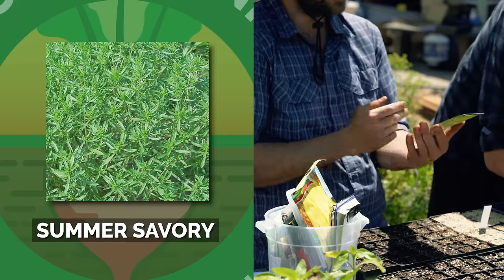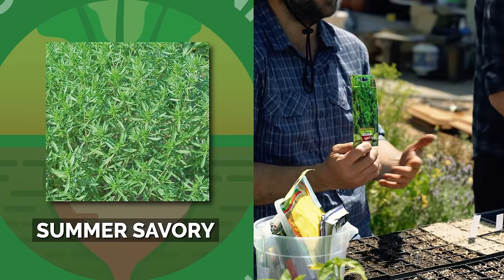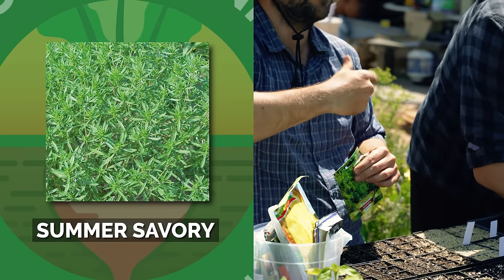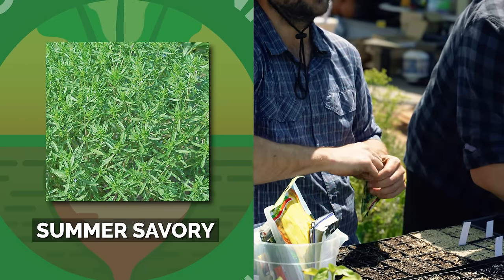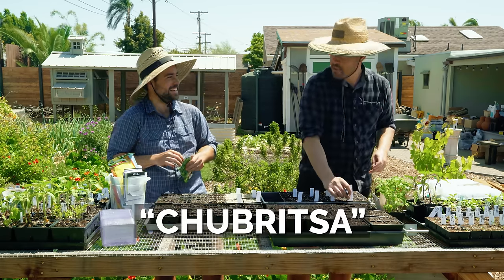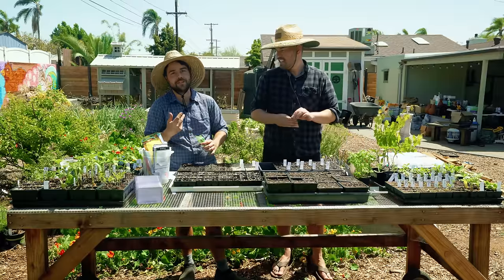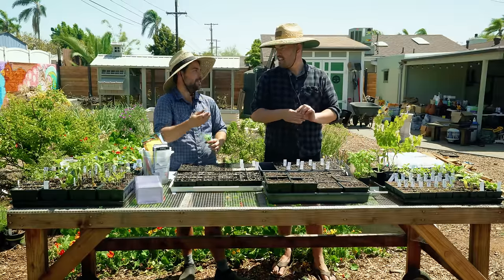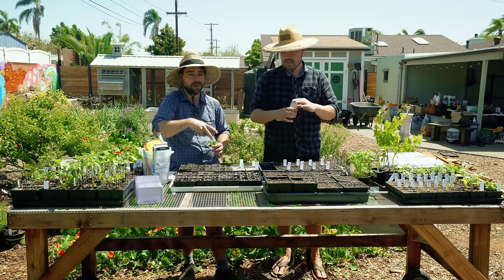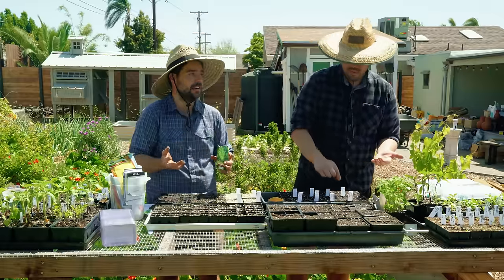This is summer savory. There's also winter savory, which grows as a perennial — I have four of them in my garden. But summer savory is the true Bulgarian seasoning herb. It's called chubritza. I don't even know how to describe the flavor, but it's like this second element in a bean dish that takes it to another level. It's used with mixed salts sprinkled on bread with butter. It's just amazing.